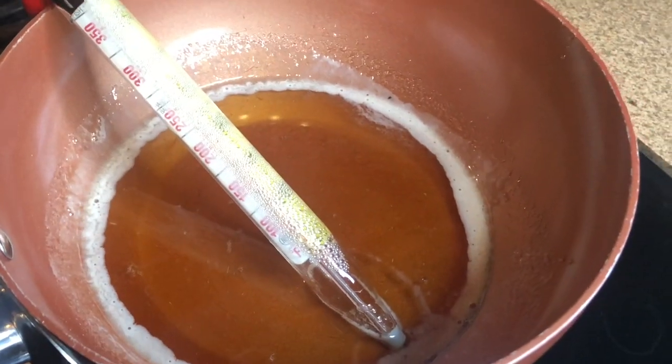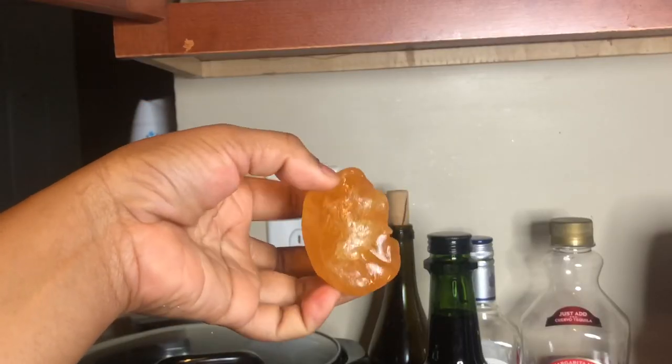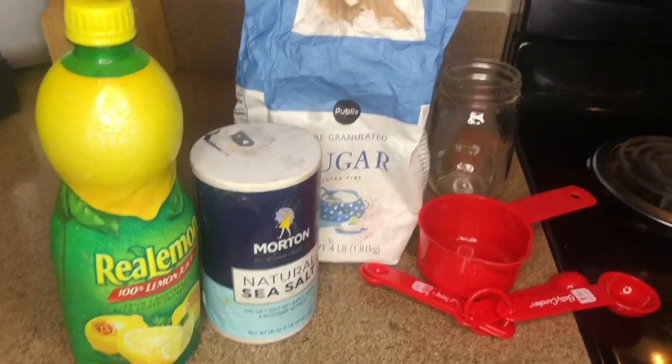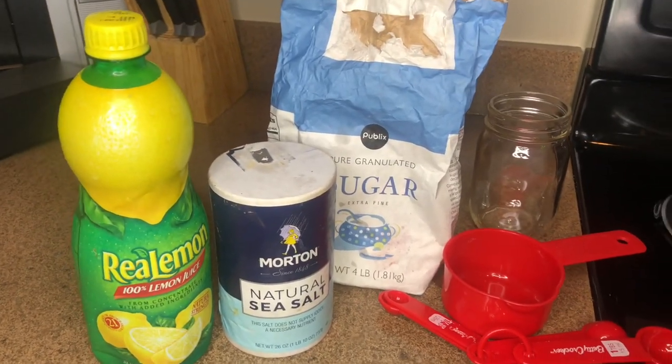What's up y'all! Today I'm gonna show you how you can make a sugar wax at home and give yourself a wax from home. Y'all know it's quarantine, all the salons are closed, so I know this video is gonna help somebody out there. Let's get started.